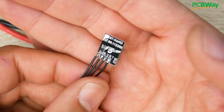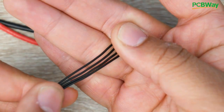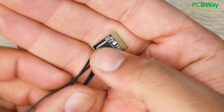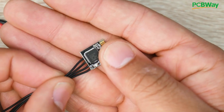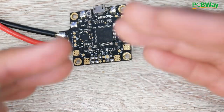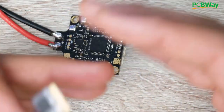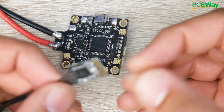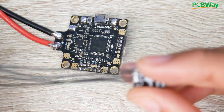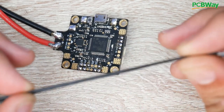In today's video we're going to be taking a look at the Flywoo BT Nano Bluetooth module. This will go into your flight controller and allow you to control Betaflight, BLHeliS, and also iNav — whatever you might have — through your phone via an application. This video might be slightly long so I'll have a table of contents linked down below, also shown in the video progress bar.